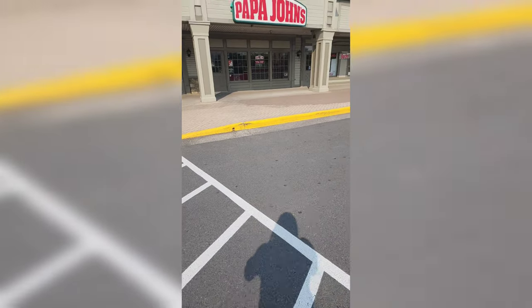I'm trying Papa John's Papa Dia — you know what I mean — for the first time. That's the Cool Ranch joint, pulling up to my local Papa John's.